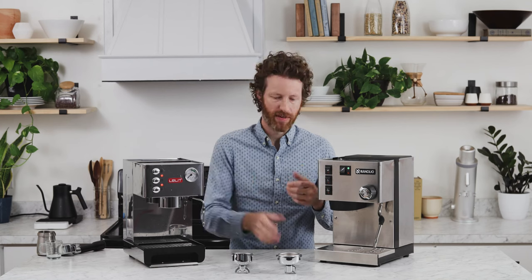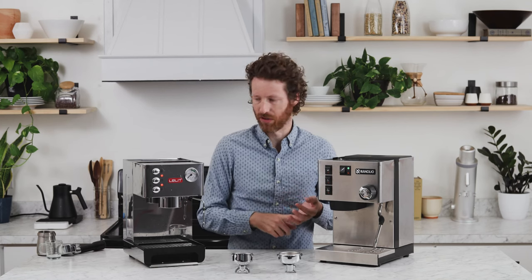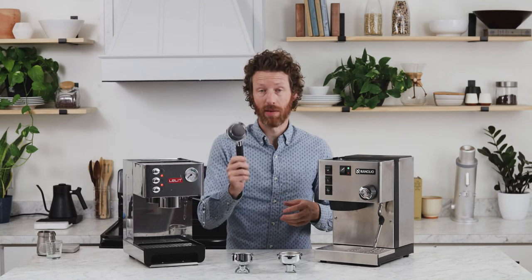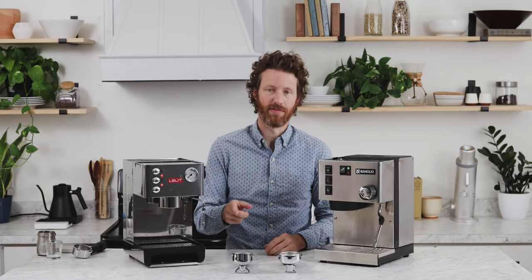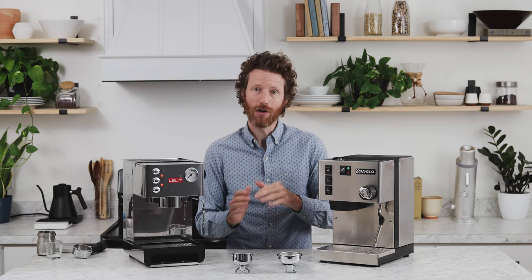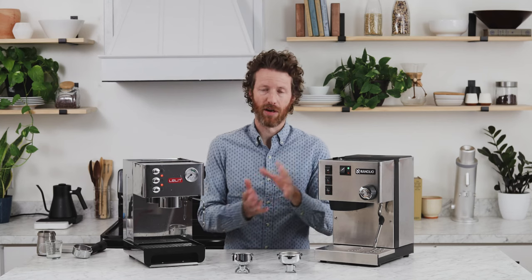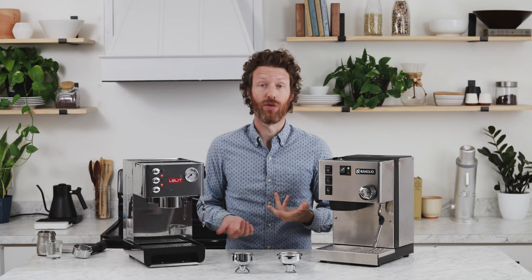There are many more parts available for 58mm groups — your tampers, your baskets, your portafilters. Over here on the Anna, you're a little bit more limited. There is a bottomless portafilter and a 57mm tamper that we sell, but you're not going to find as many precision tampers or baskets. It also means that if you ever want to upgrade from the Anna's 57mm to a 58mm machine, all those accessories you bought won't be compatible.